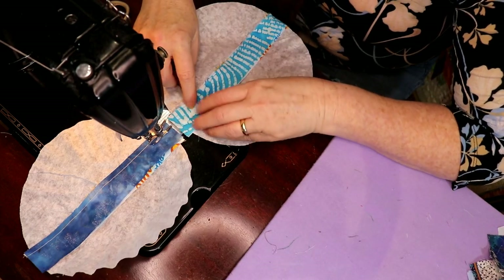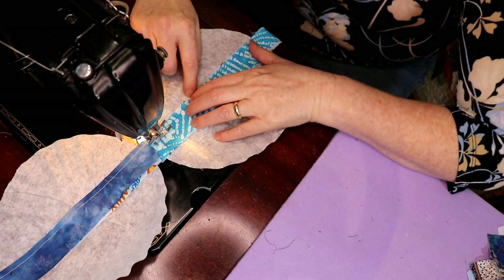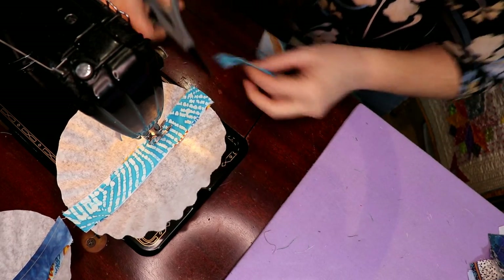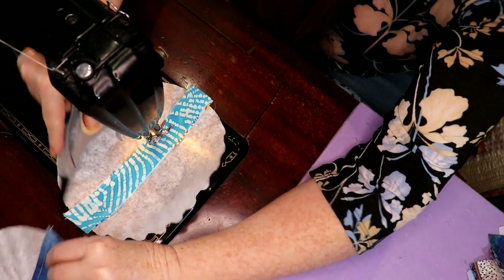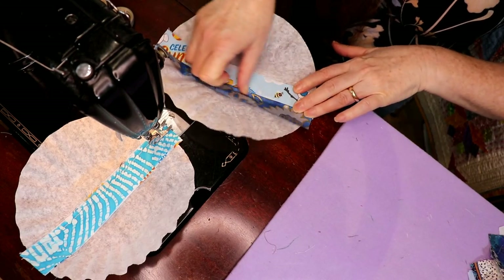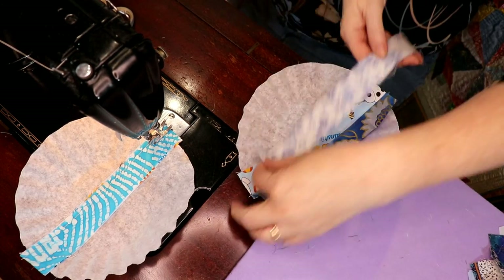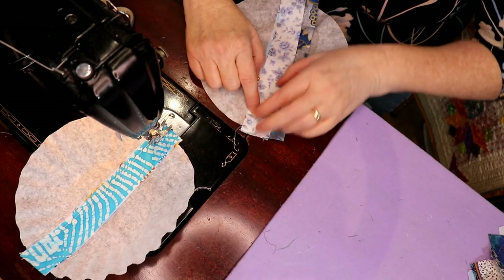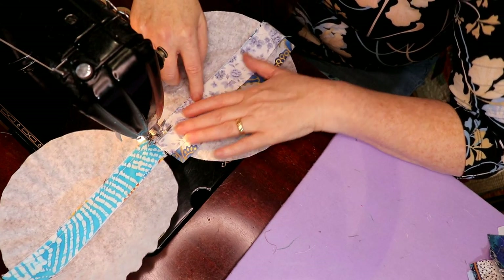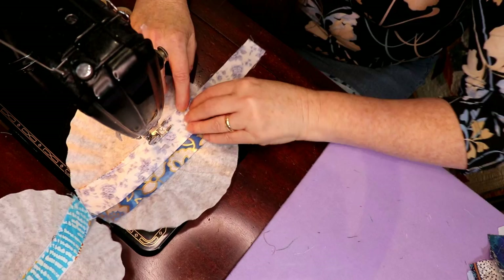I've got lots and lots of strings and I probably need to address them because they no longer all fit into the box. So I decided to sort them into color families — blue, black, green — and then we'd move along and get some of this done. I just finger press as I go. Before I started my YouTube channel I was able to do a hundred string blocks a month, didn't matter what size, and I would make them into something like four and a half inch squares, which kept those strings under control.